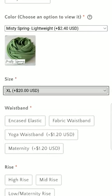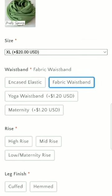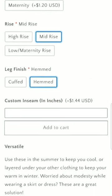Then choose your waistband. If you look through the photos you'll be able to see all the different options with some photos of each. We'll choose a fabric waistband — that's our most common one. We also have three different rises, so just choose whichever rise you would like, as well as whether you like a cuffed or hemmed finish. You can also choose to do a custom inseam; that's totally optional if you need that.